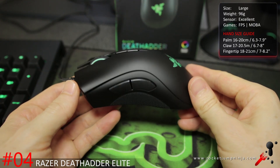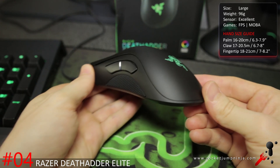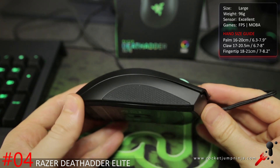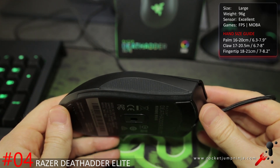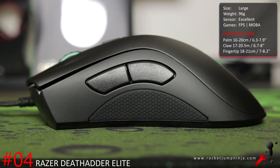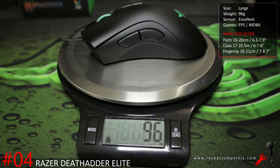Now the Razer DeathAdder Elite. Apparently it has a 3389 sensor, which is a modified 3360 — I went over the improvements in the review. But needless to say, for large hands this is still one of the top recommendations, and even for smaller hands it's one of the best and most popular MOBA mice too. I like the improved materials and overall feel, so I'm happy to continue recommending DeathAdders. It weighs about 96 grams.